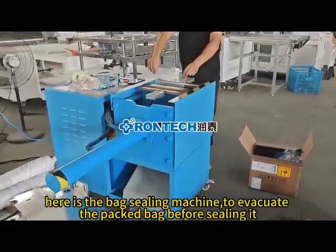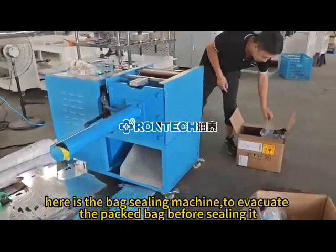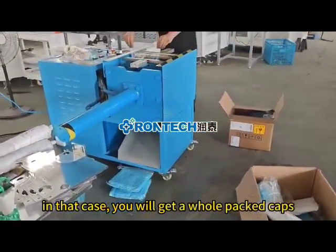Here is the heat sealing machine to evacuate the packed bag before sealing it. In that case, you will get a whole packed caps.